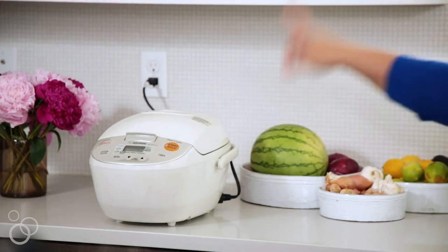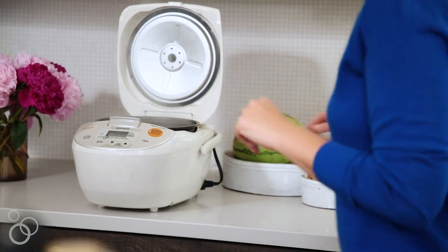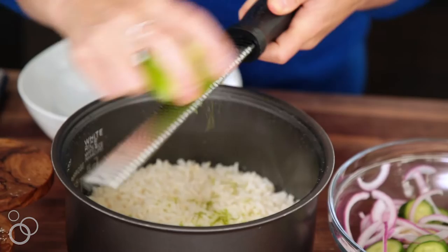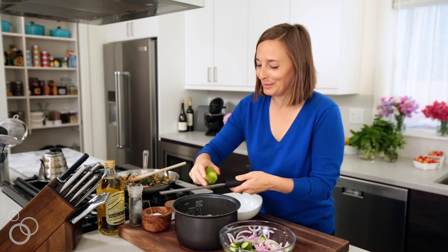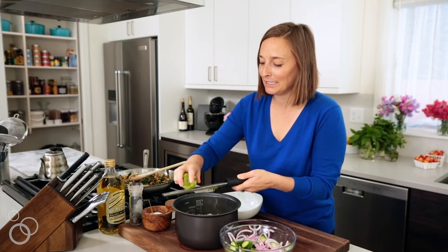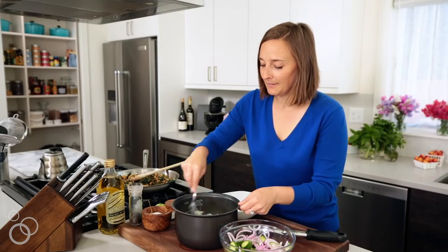So the larb mixture is done, we have our quick pickle mixture which is going to be the icing on the cake, and then we just made some rice — jasmine rice cooked with coconut milk and a little bit of water. If you guys don't have a rice cooker, it's kind of my favorite invention — you just throw everything in, press go, and your rice is perfect an hour later. We're going to take a little zester and put some lime zest in there. The coconut and the lime is going to make this literally the best rice you've ever had. Then just fluff it up.